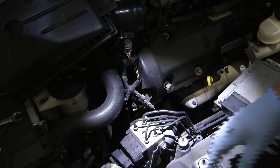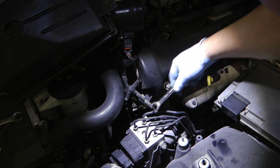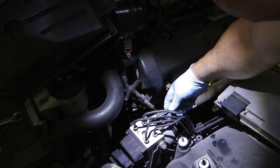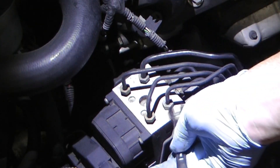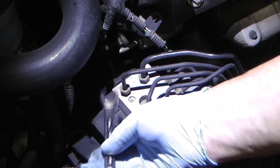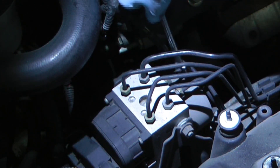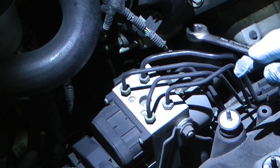You certainly don't have to remove the air box and the intake tube — you can access all this without doing that, it just makes it easier to see. These are 13 millimeter; there are four of them. Make sure they're all 13 — they're all 13 — and then there's two on the front, and they also appear to be 13.